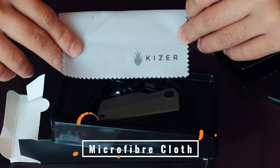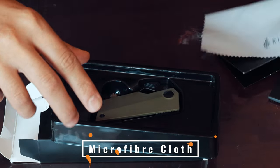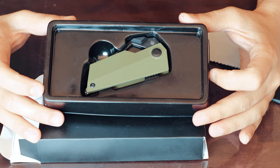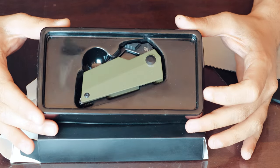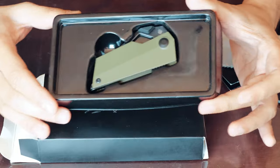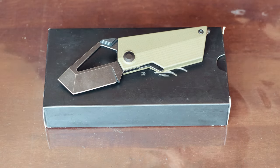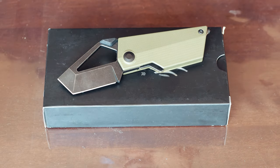The other thing that comes inside is a little microfiber cloth for cleaning up the blade — you can see it has the Kaiser logo on it as well. The knife sits nicely inside a plastic holder so it can't move around during transport.